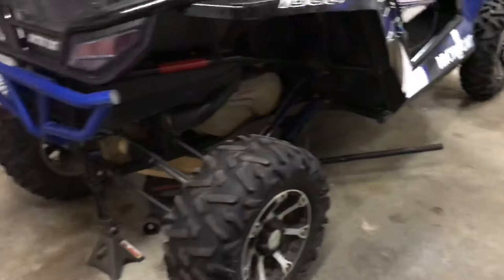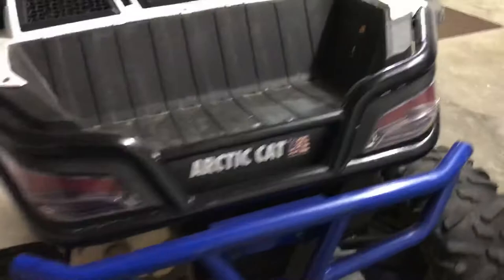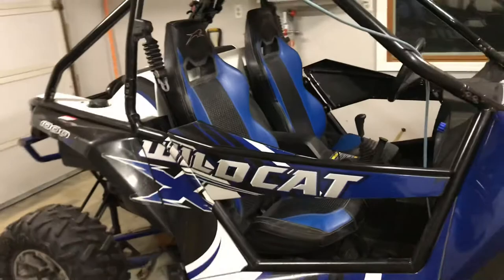I had the front end aligned and changed the fluid in both differentials. I'm going to put some new tires on the rear yet. One of the fenders is a little bit bagged out — I may change that, I may not. It's kind of beat up a little bit; if I can find a nice used one, I might swap it.